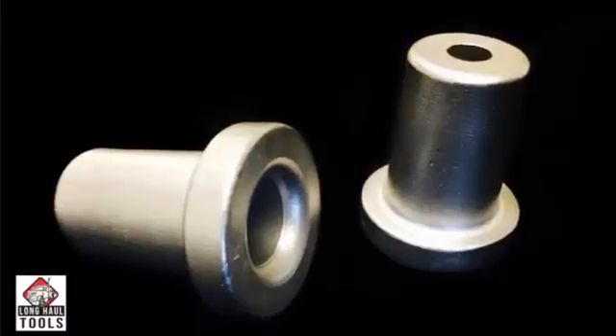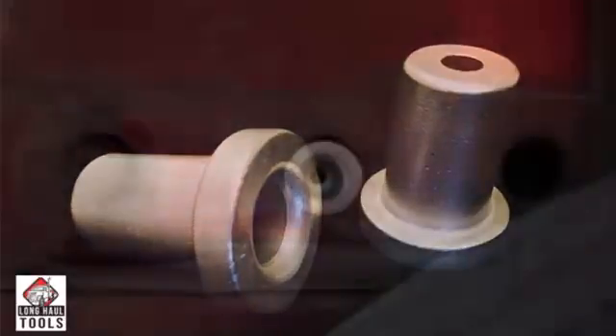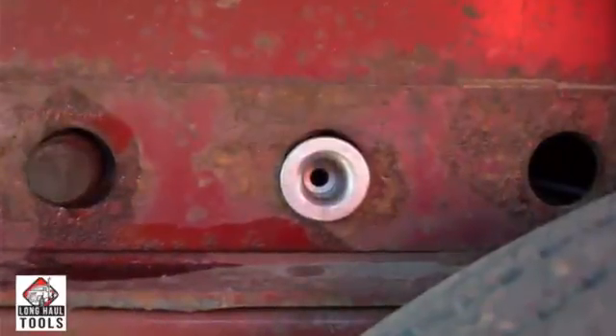The Tandem Slide Position Stop — just place it in the hole of the tandem slide frame where you wish to stop the tandem slide axles, so you set the pins in the exact desired hole location every time.